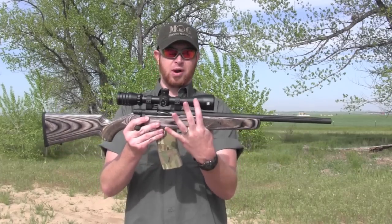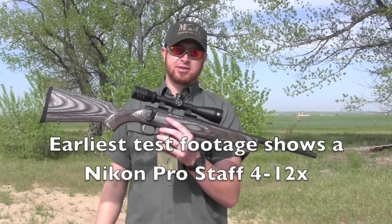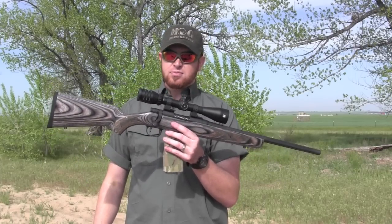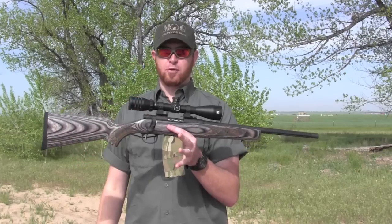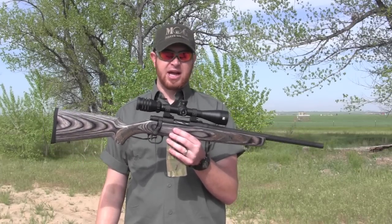The scope it's wearing is a Redfield Battlezone. It actually has 5.56 adjustment turrets for a 55-grain full metal jacket boat tail, so it can adjust for drop compensation at different yardages based on where you've sighted it in. It's a neat setup.